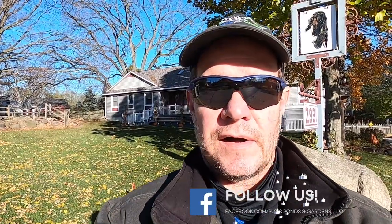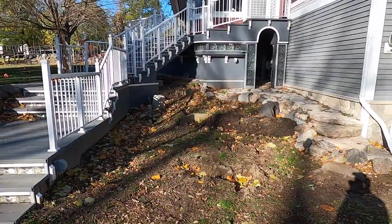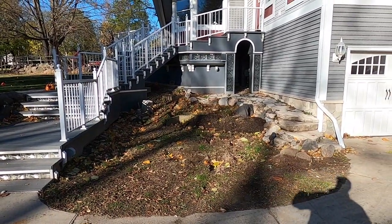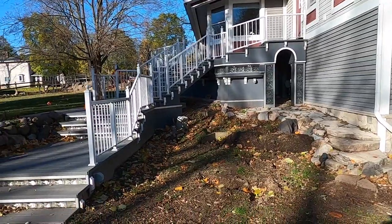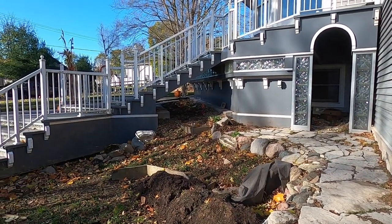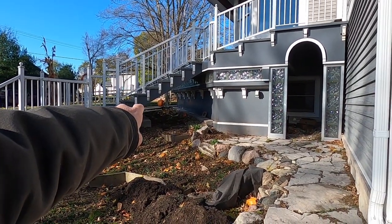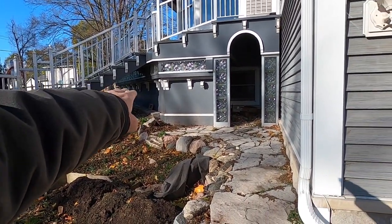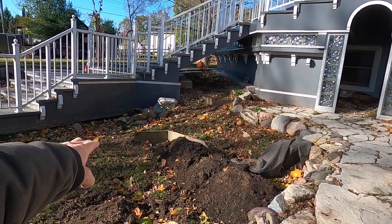We're going to be doing a pondless waterfall. Let me turn the camera around and show you what's going on. So this is the area that we're going to be working at. We've got an elaborate set of steps coming up to the front of the house. We're going to be doing a bubbling rock up on top, and that bubbling rock is going to be the start of a pondless waterfall. It's going to twist, turn, come down here, and then go down into our hidden basin.